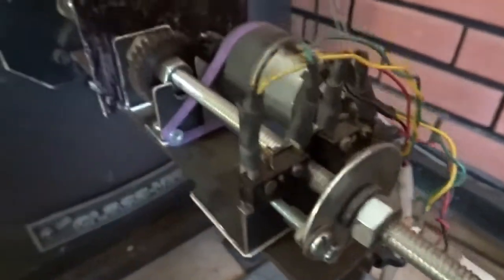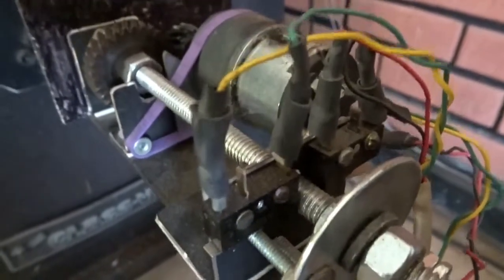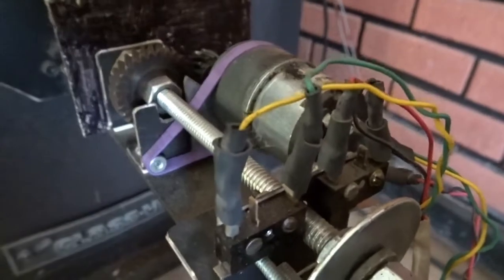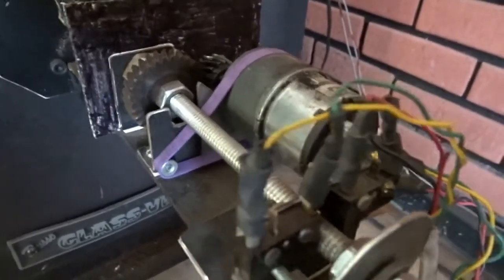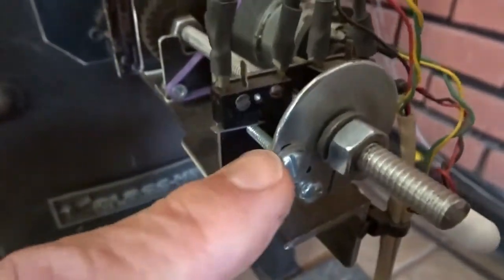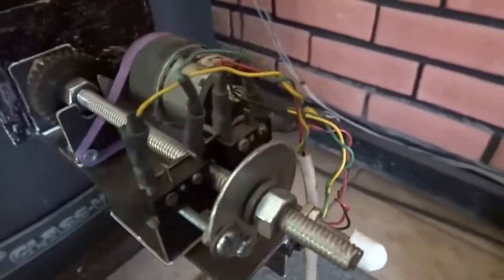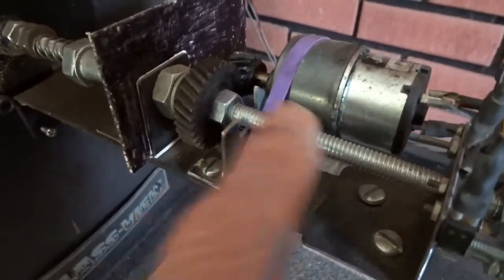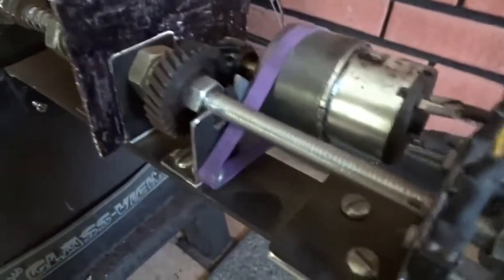I have two limit switches here. One controls when the thing spins all the way around and closes — that opens and stops the motor — and vice versa for the other end when it opens all the way. It's a very simple setup. I have some screws in here which actually trigger the switches, and I can move them around as needed to make the settings. Yeah, this is a rubber band — kind of a last-minute thing, I just needed a little bit more pressure on the gears. If I want to operate it manually, I just pull it out and then I can turn the gear to open and close it manually if I need to.